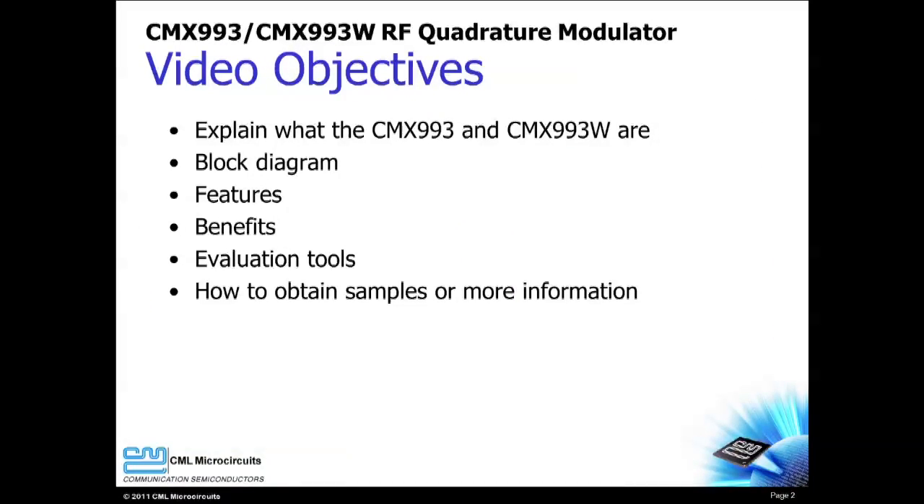Hello, welcome to the CMX-993 product introduction video. My name is Mike Lee and I am an applications engineer with CML Microcircuits. I will introduce you to the CMX-993 and the CMX-993W RF quadrature modulators.